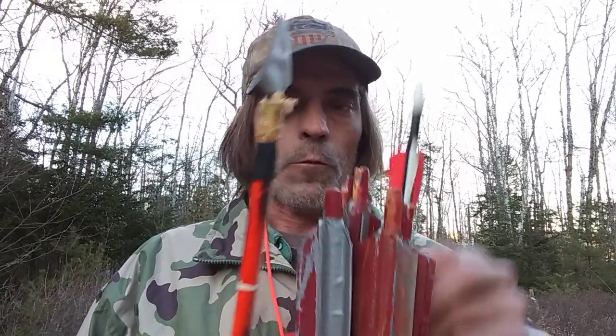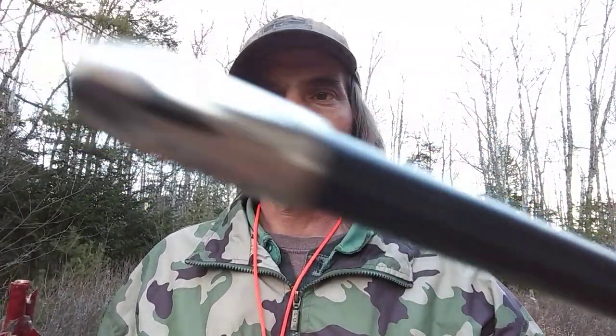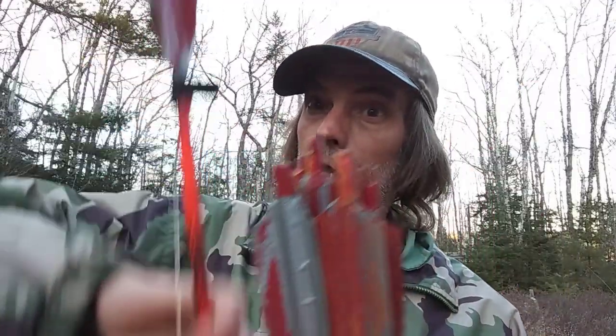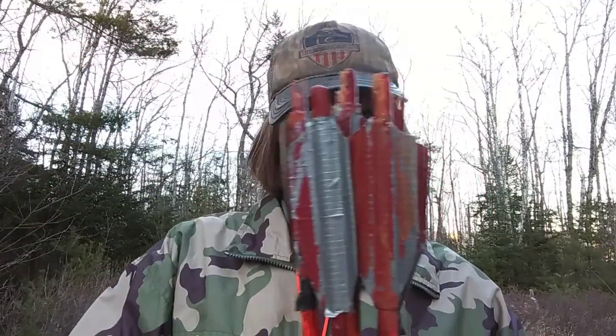These things are razor sharp. For the demonstration I'm not going to use these because they're too hard to replace. I'll be using these cheap target arrows that I picked up for about 50 cents a piece on clearance at Walmart. I've only got six of these arrows — I had eight and lost two.